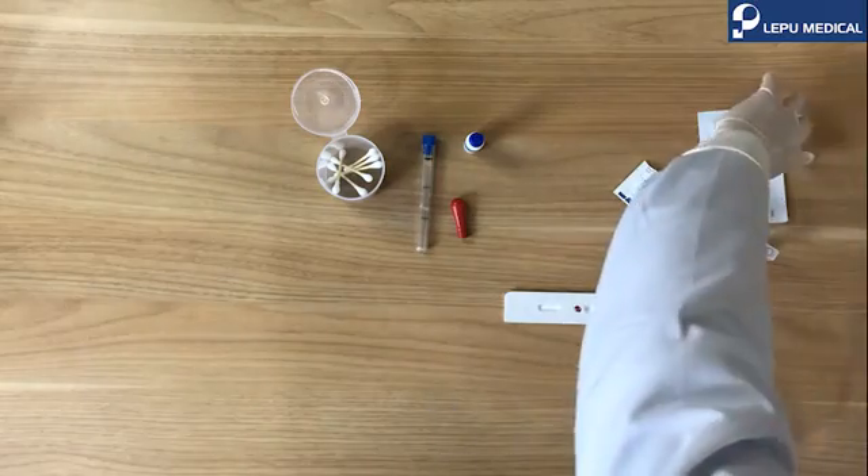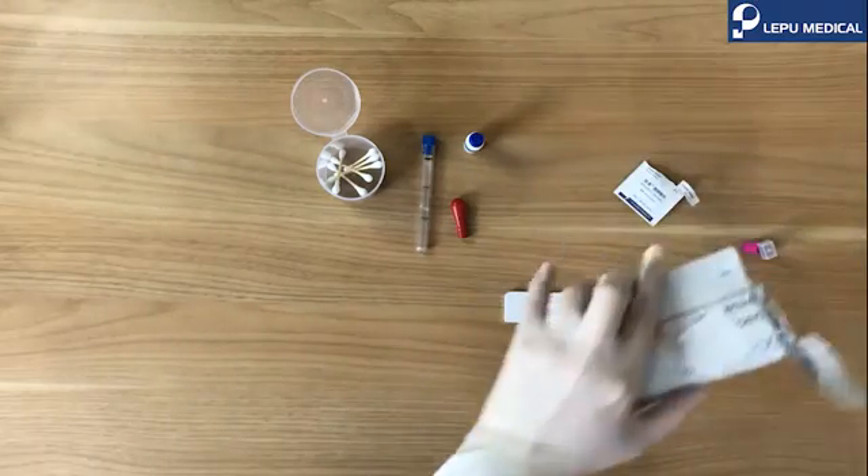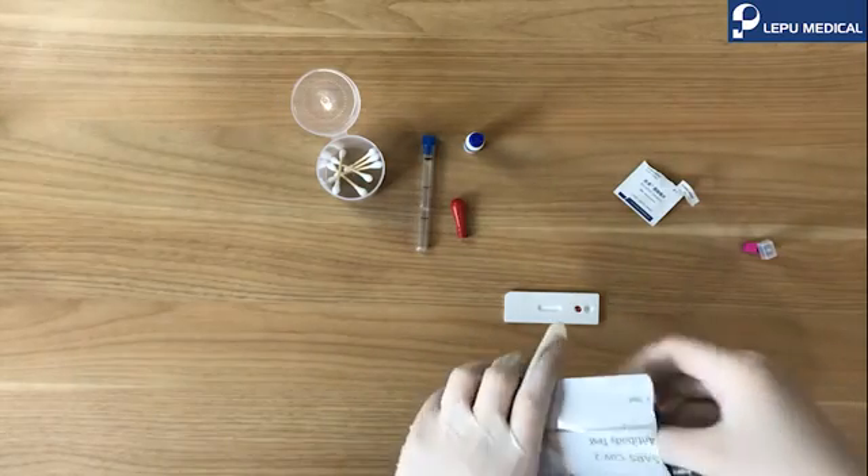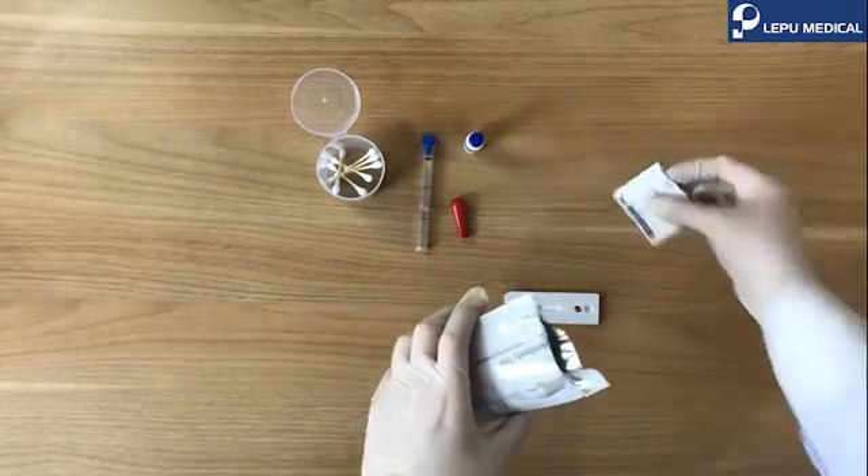Collect and sterilize all the waste, and discard them to the medical waste bin.